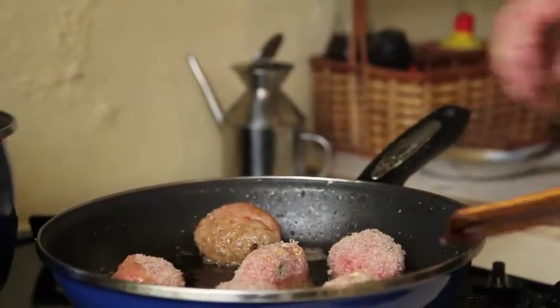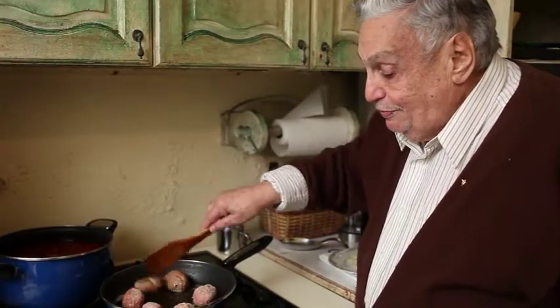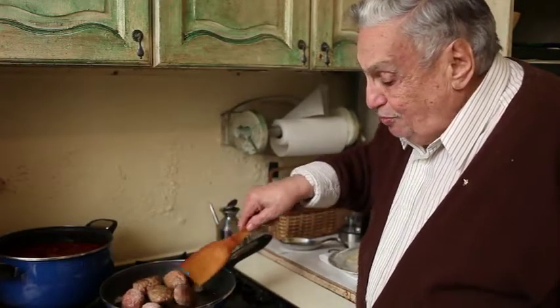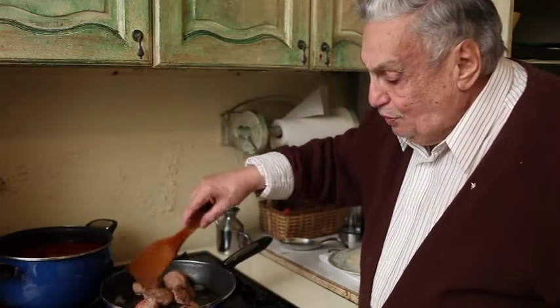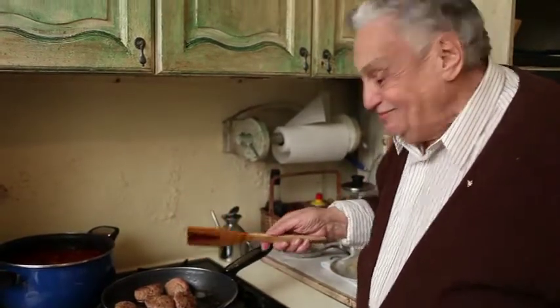If they last that long! Because when you make them right — and you have to understand, sometimes they're not going to come out as good as other times. Maybe the quality of the meat is different. So don't be discouraged. Just try them again, because when they come out right, boy, they're good. I think you'll like them.